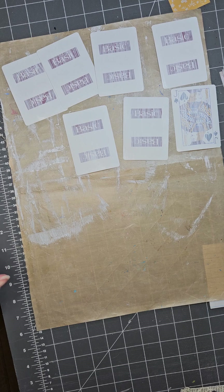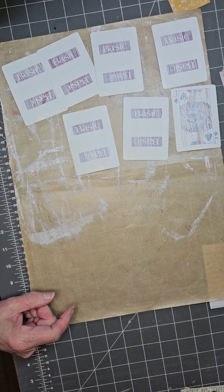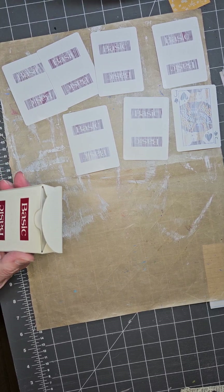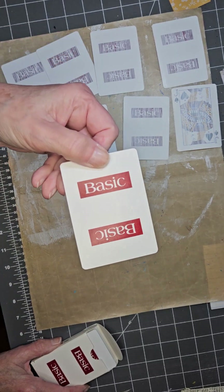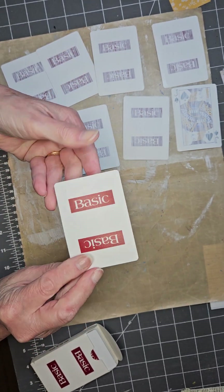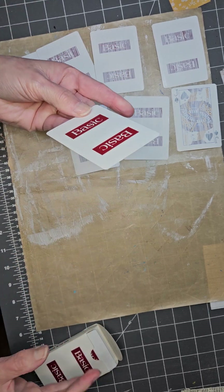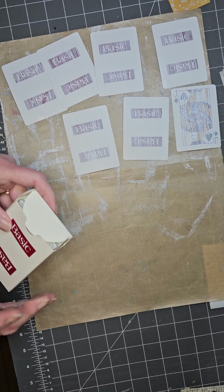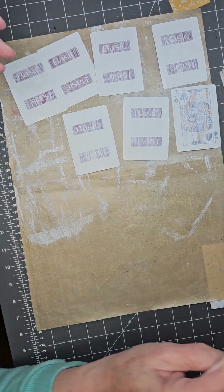My cards originally just came out of a deck. They were funny because the cards just said 'basic' on the back — just your basic deck of cards. You're going to need seven of them.